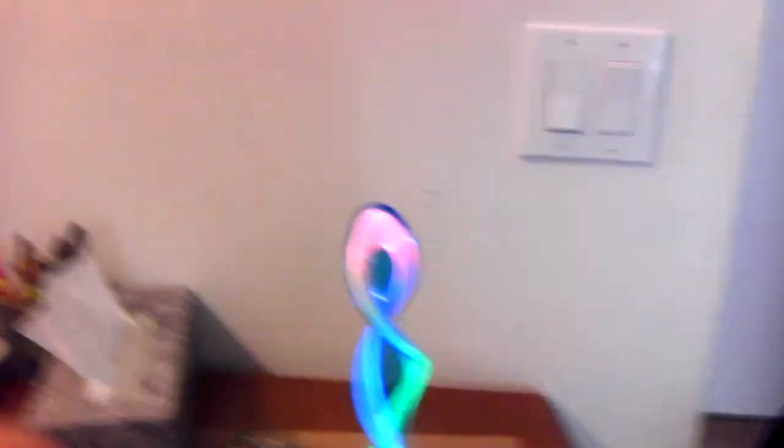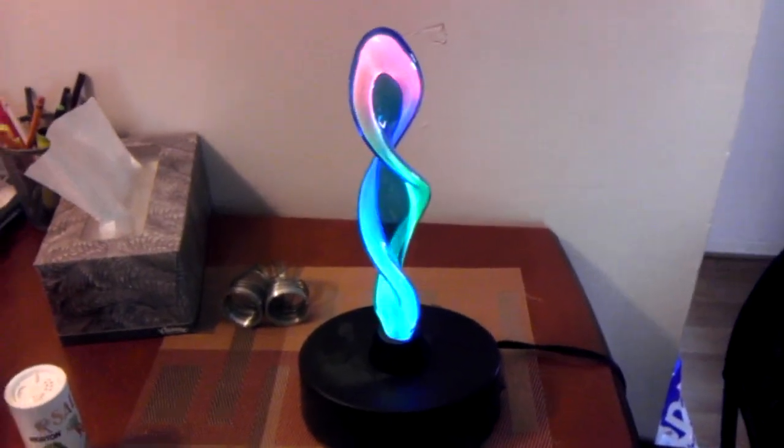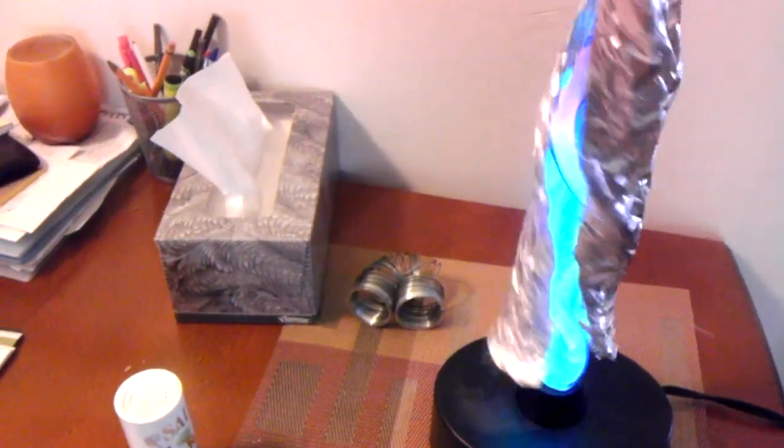So this is one of those light up things, and there was a warning that says: warning, keep away from metal. So naturally, we completely covered it in metal.